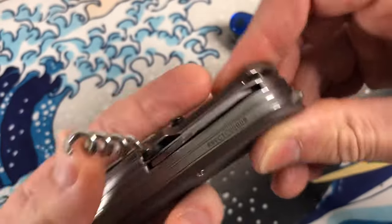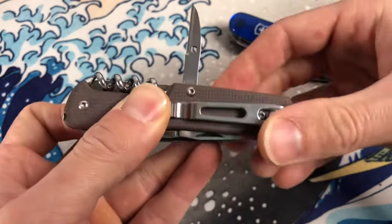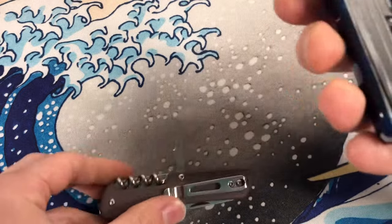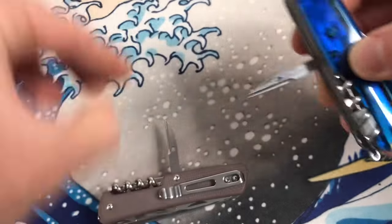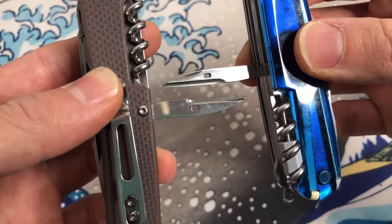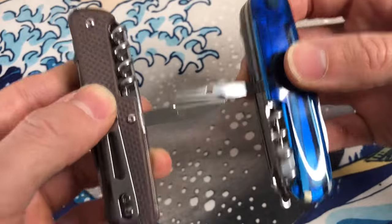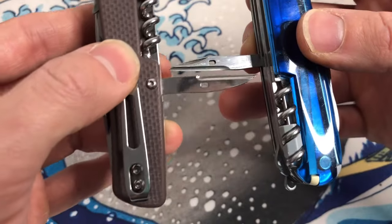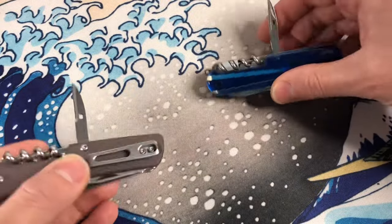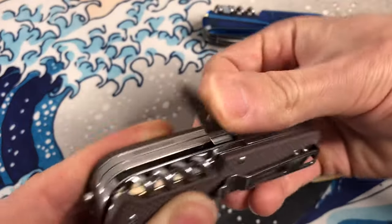Corkscrew has no pin slot — just pointing that out. Pretty nice awl, and very similar to what we find on Victorinox. Stitching eyes in both of them. Hollow ground reamer blade. And they're virtually the same length. Should be pretty serviceable. I like the awl.